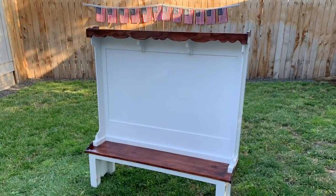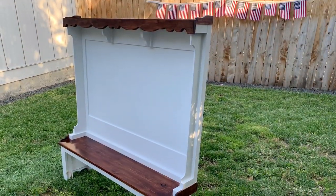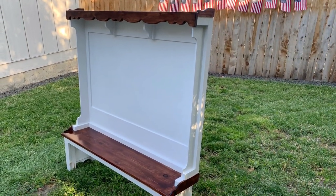And here's the final product — just a simple smaller hall tree. I want to put some hardware on there for some hooks, that way I can have some places to hang up coats, bags, and things.